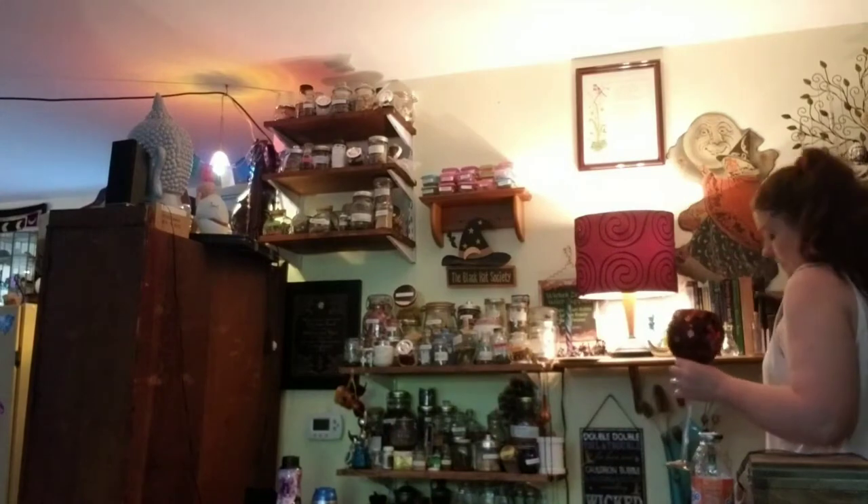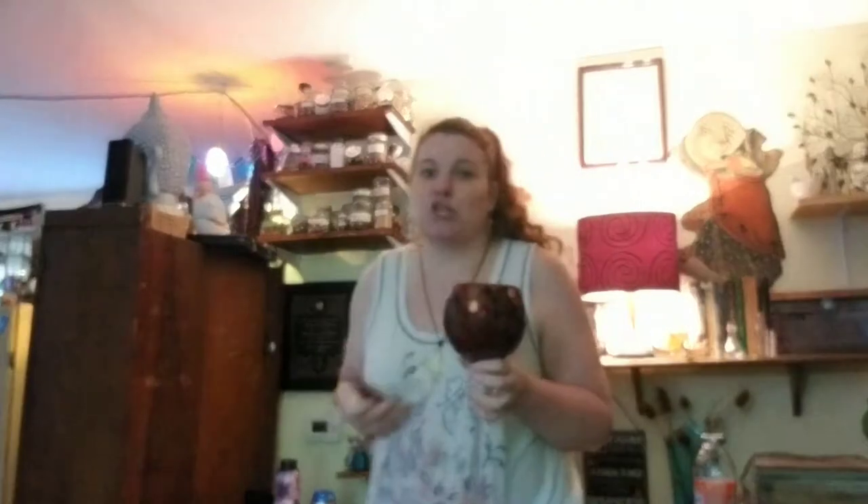Isn't that pretty? I put a little candle in there and when you light the candle — it's so pretty! I bought this at a garage sale for 50 cents. I love it!